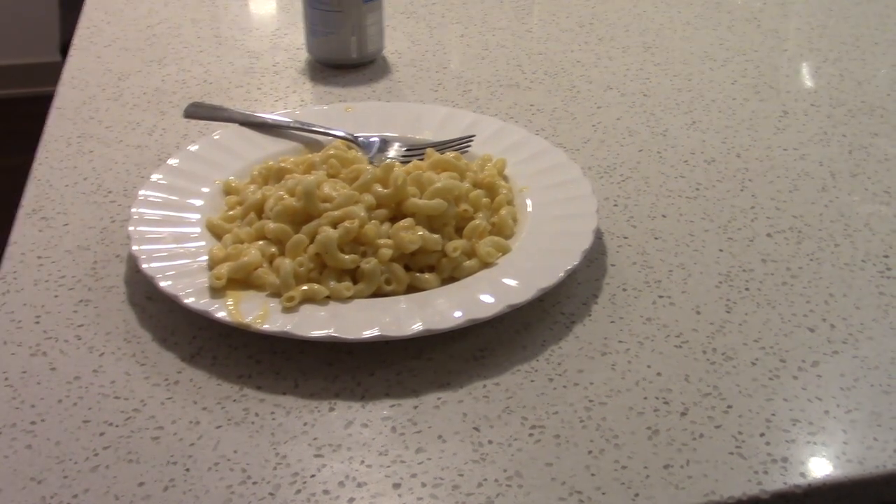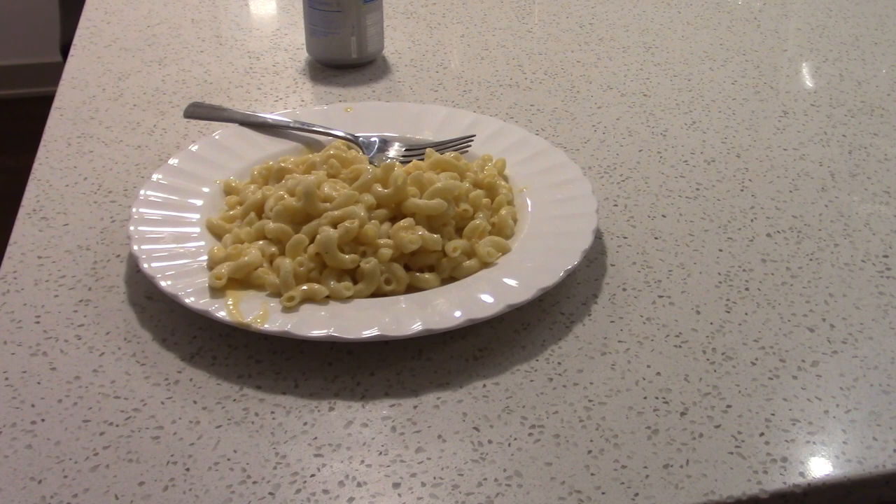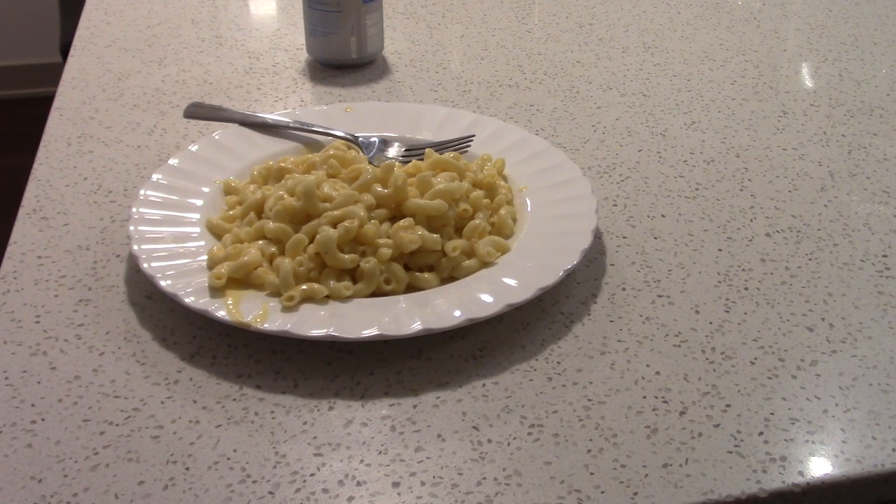All right guys, now you know the recipe if you ever want to make your very own Blamco macaroni and cheese. I hope you guys enjoyed the video — this one was a little bit tougher to put together, but I think it came out pretty well. I like it; I'd definitely eat that again. I love mac and cheese, so being a Southerner who apparently doesn't know the dangers of eating butter in the microwave — anyway, I hope you guys enjoyed the video. For recipe number seven, whenever that comes out, it will probably be a drink recipe because I'm trying to alternate a bit, though there are more food items overall than drinks. Thank you guys for watching — see you next time.